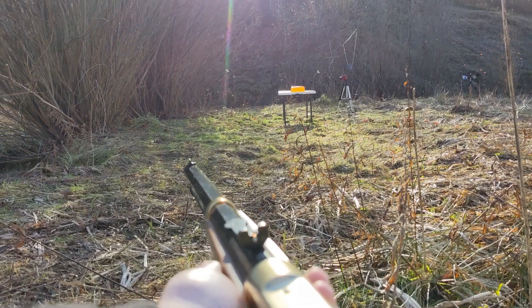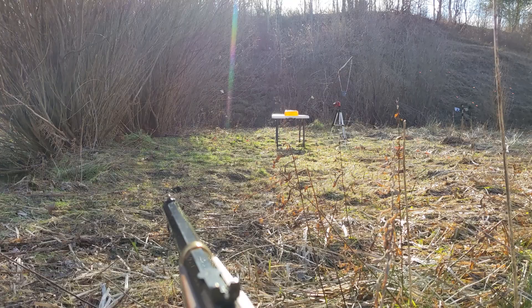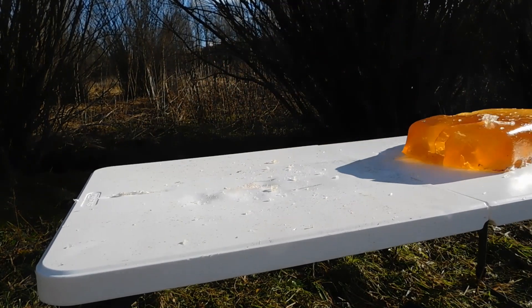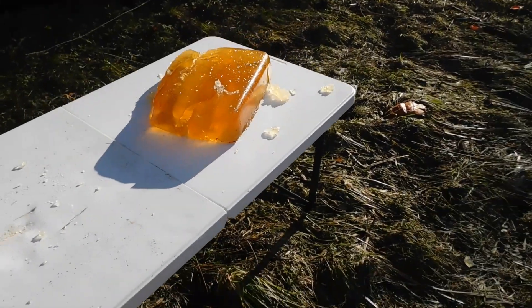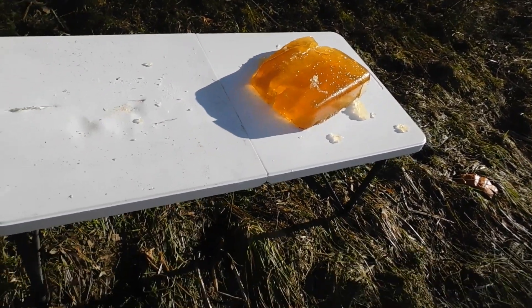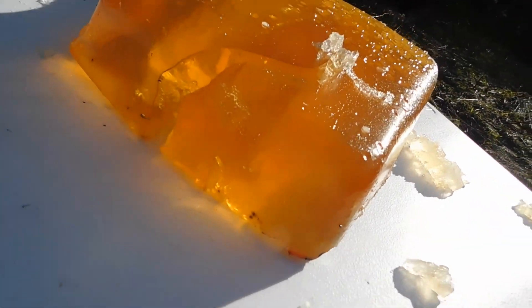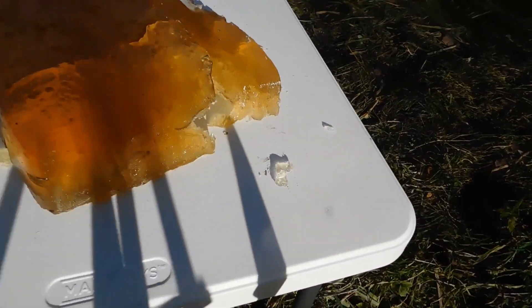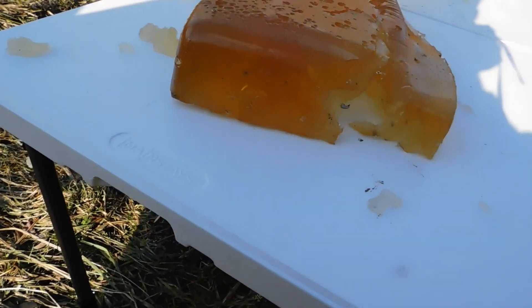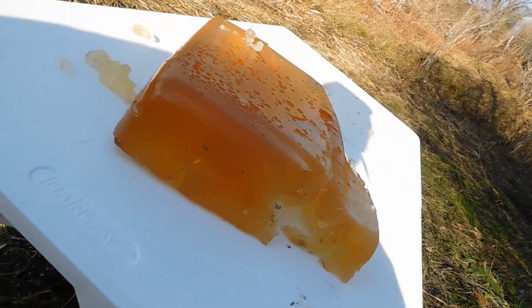Okay, we're back out at about 30 feet. Let's see what the hollow points do in 44 Magnum. Well, I think it's safe to say that the 44 Magnum did a lot more damage. There's the entrance hole right there and it completely tore through and just ripped this thing apart. There's the exit hole, but the impact of it just tore this thing in half.